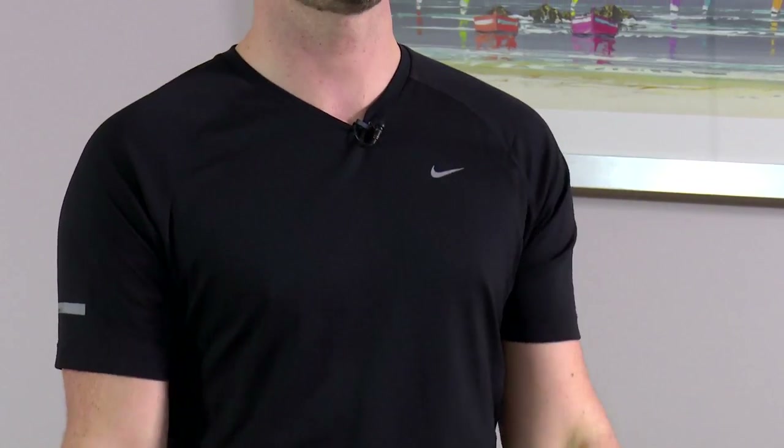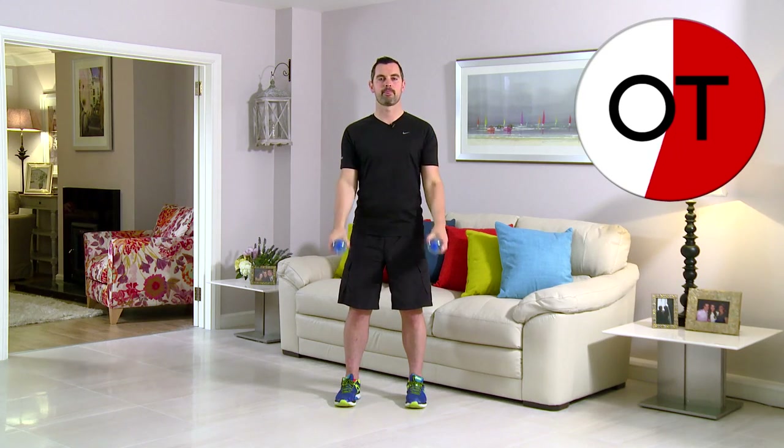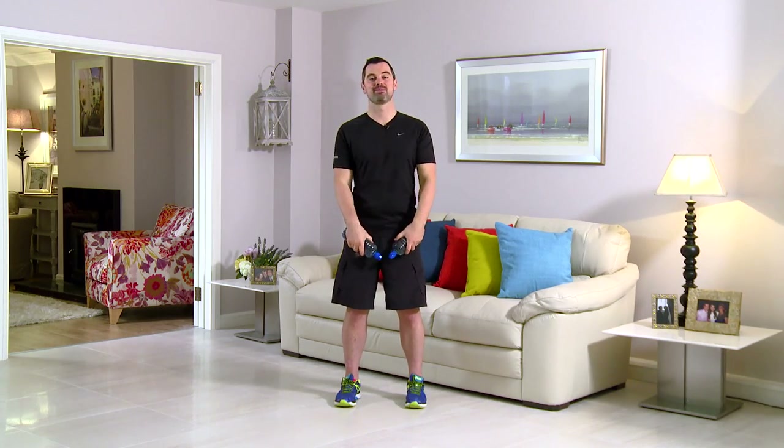You're over the halfway point, stay with me. In terms of breathing: breathing in on the way down and out on the way up. 15 seconds — watch the posture, nice and straight with those shoulders. 6, 5, 4, 3, 2, 1 — take a breather and relax. Well done. That's your twist curls.